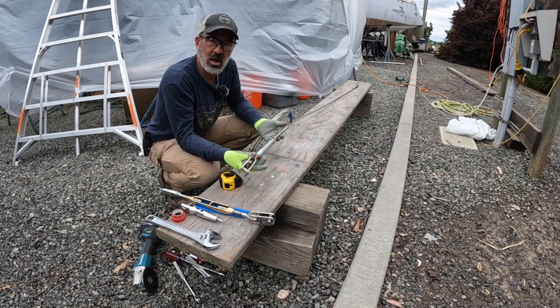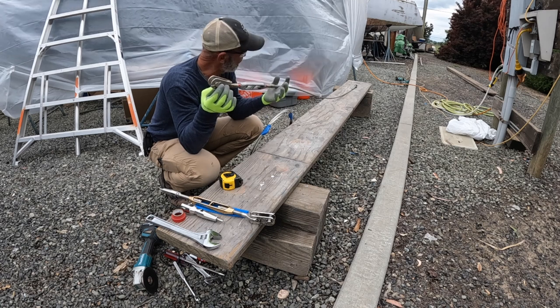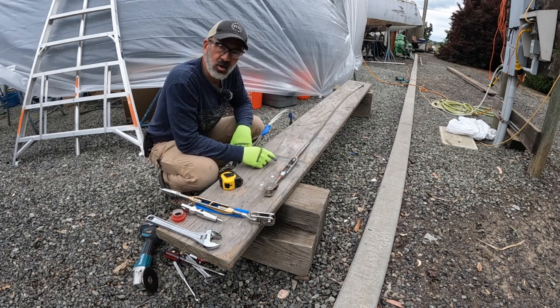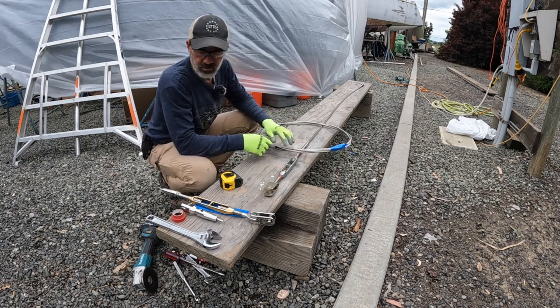Bootstripe's painted. Bobstay fitting is installed. Now I just got to make the new bobstay wire. I got a pin-to-pin length of 90 and a quarter, or 90 and a half. It's 3/8 wire — I got me a couple of feet of that.